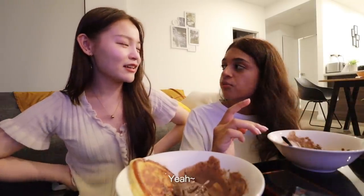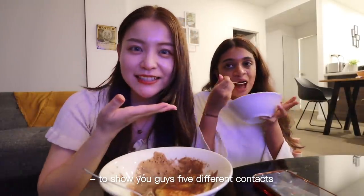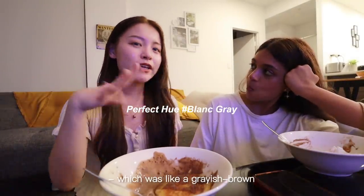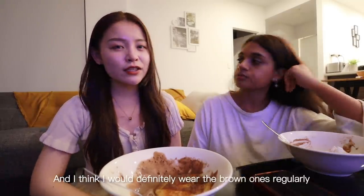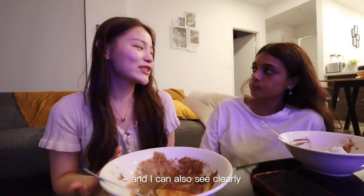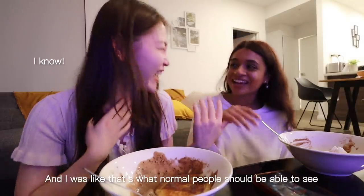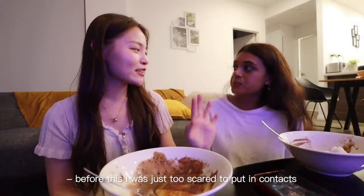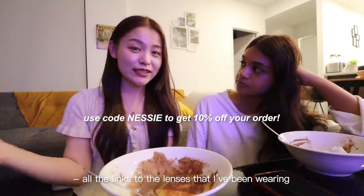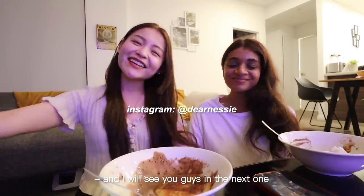I'm probably going to end this vlog here — I've been vlogging for five days to show you guys five different contacts. My top three are the last three I wore: today's Nordic Grey, the brown Dazzling Choco, and the Blanc Gray. I would definitely wear the brown ones regularly because it's essentially my natural color but slightly bigger. And I can actually see clearly with them, which is amazing! If you guys are interested, all the links to the lenses will be in the description box. Thank you again to Honey Color for sponsoring this video — see you guys in the next one, bye!